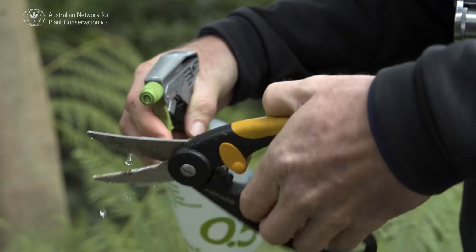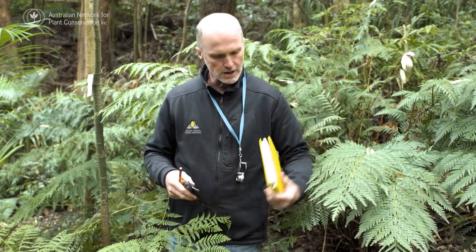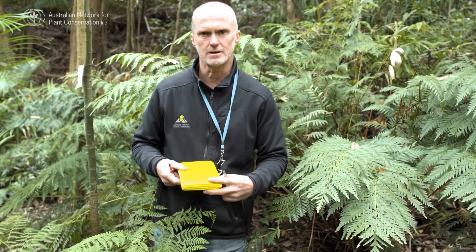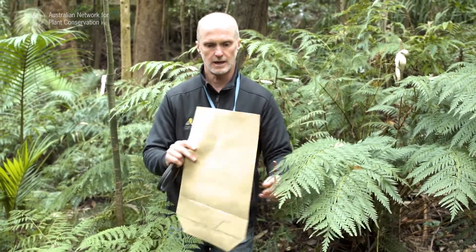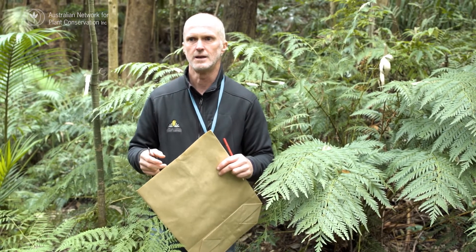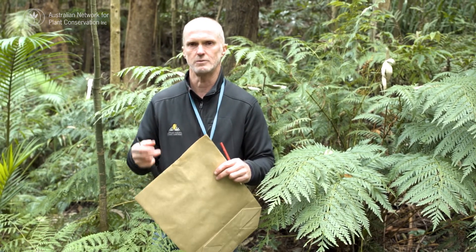I'm just going to sterilise the secateurs. The other thing we need to do is make a record of what we're collecting, where we're collecting it, who collected it and the date, and give it an individual collecting number. To collect into, I'm using just a heavy brown paper bag. We wouldn't use plastic because of the risk of building up static, but also the risk of cultivating mould on the spores or the fronds that we've collected.